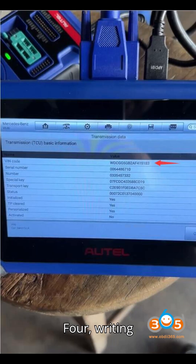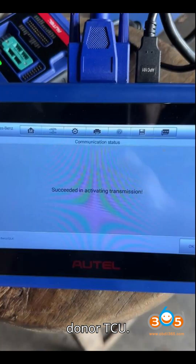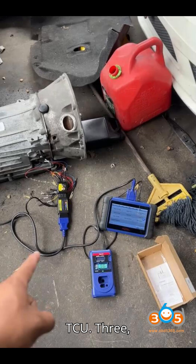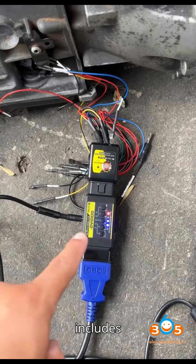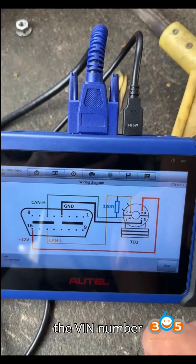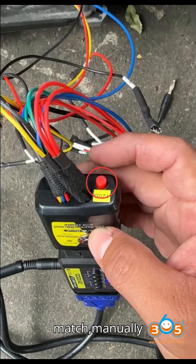Step 4 — Writing original TCU data to the donor TCU: Select the Write TCU option and choose the file saved earlier from the original TCU. Write the data to the donor TCU — this includes transferring coding from the original TCU and writing the original VIN number to the donor. Confirm the VIN number by reading the TCU data again. If the VIN does not match, manually enter it using the Write VIN option.